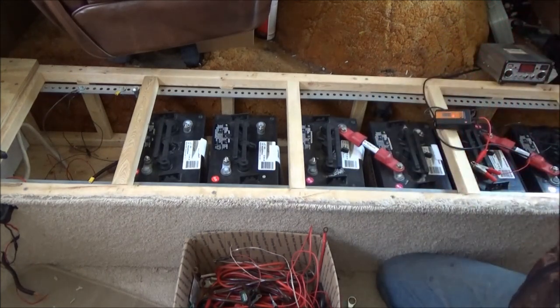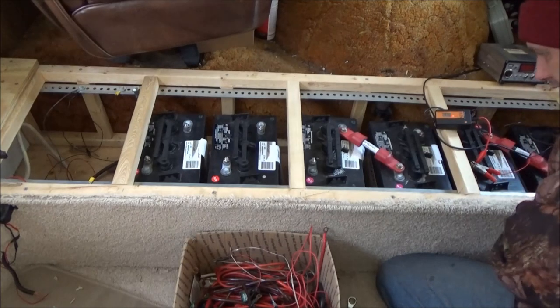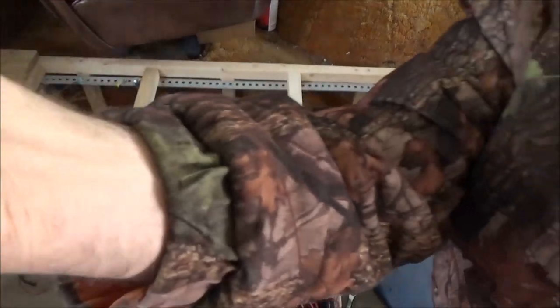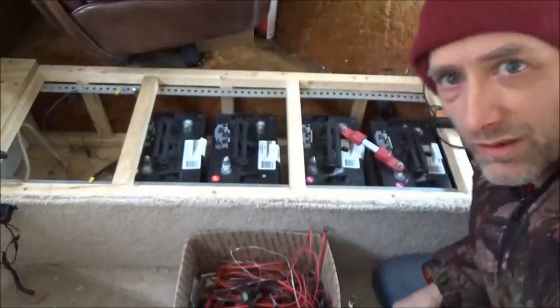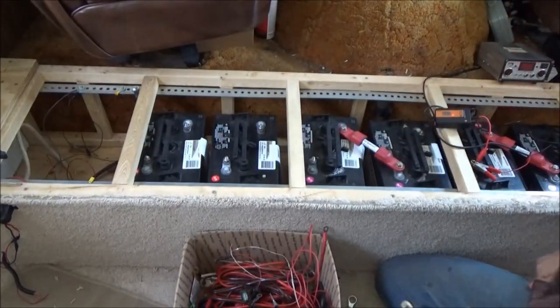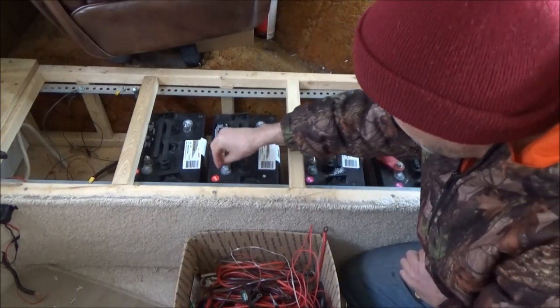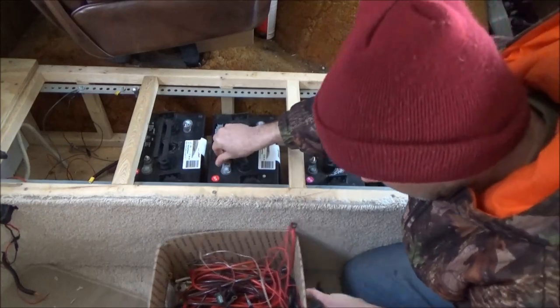When working with batteries you've got to be careful - you don't short anything out. There's a whole lot of potential power here. Let me check the camera, make sure I'm still recording and looking good. Positive to negative, positive to negative, plus to minus on this one.